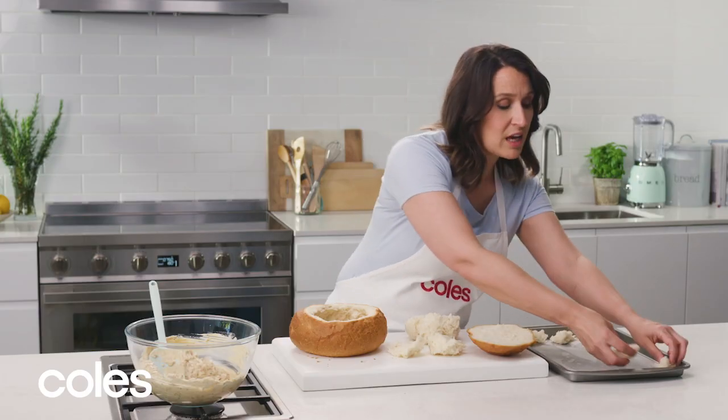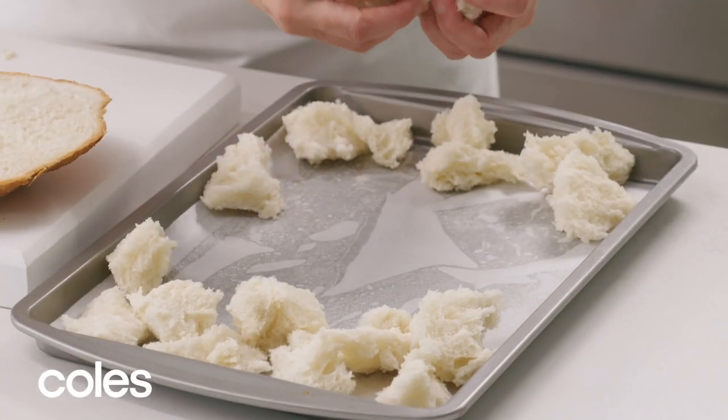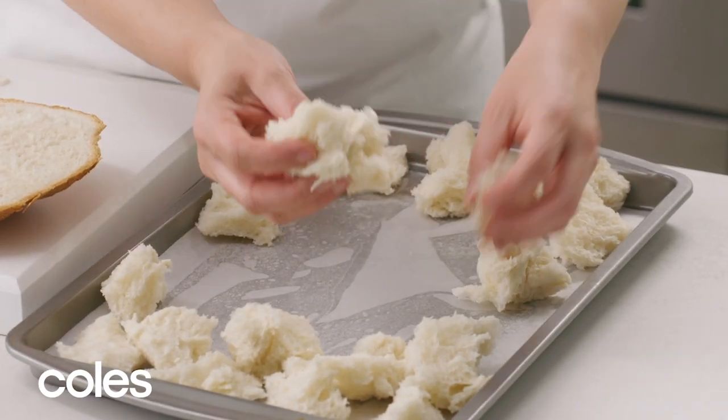You don't have to use a traditional white cob. You could use a wholemeal or sourdough, or even a different shape. This will create different flavours and textures.